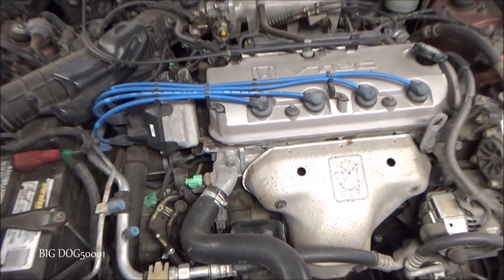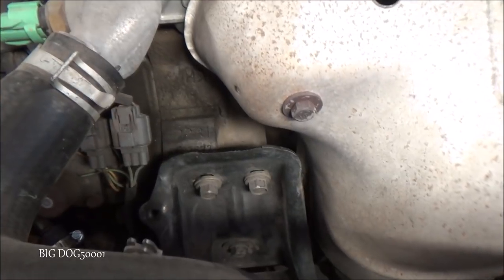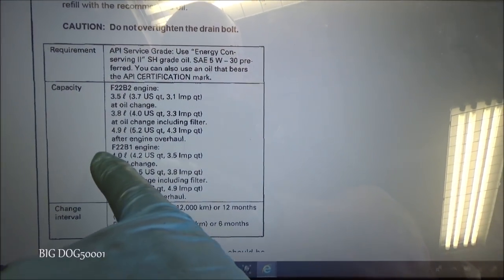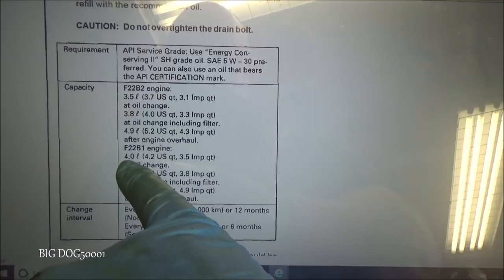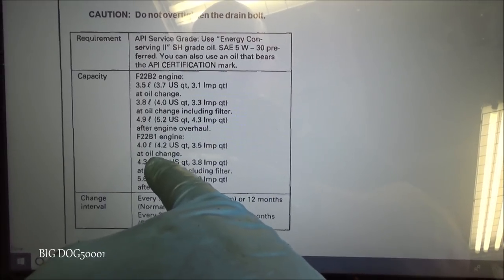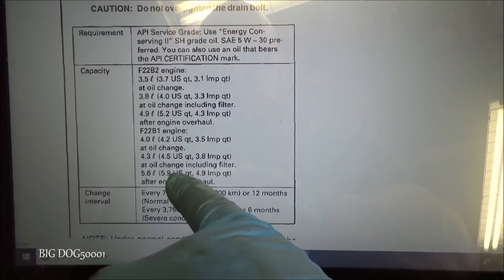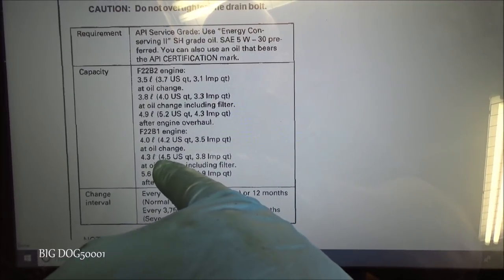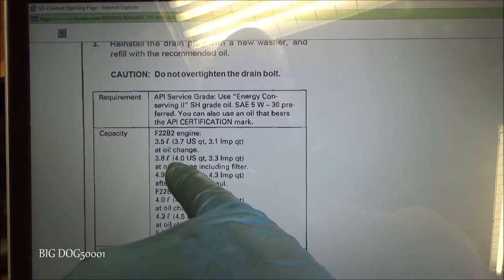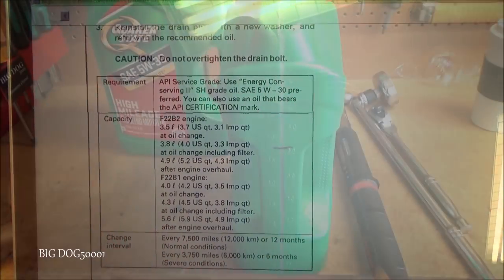Let's look and see what engine we have to determine how much oil we need. This is an F22B1, so let's look up the specs. Straight from Honda: for the F22B1 engine, we have 4.2 US quarts at oil change, 4.5 US quarts at oil change including filter — which is what we want — and 5.9 US quarts after an engine overhaul. So in this case we want 4.5 US quarts. If we had an F22B2 engine, oil change with filter would be 4.0 US quarts — you've got to know which engine you have.